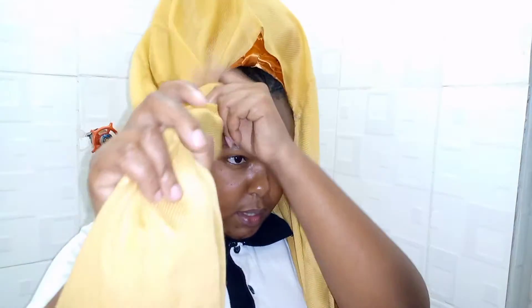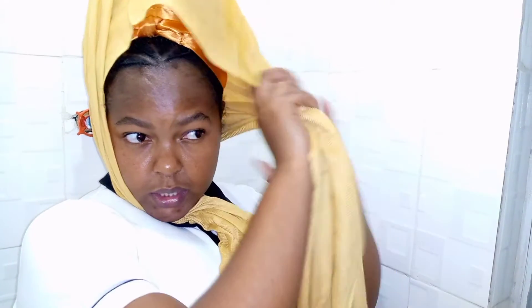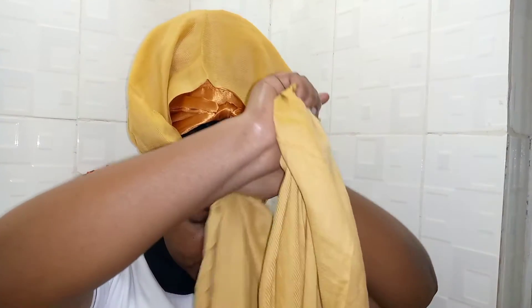So I take one side of the scarf and I wrap it in a diagonal manner, then I take the other one to the opposite side. Now you make sure that all of this is straight to avoid folding, so I make it smooth. And I cross them.